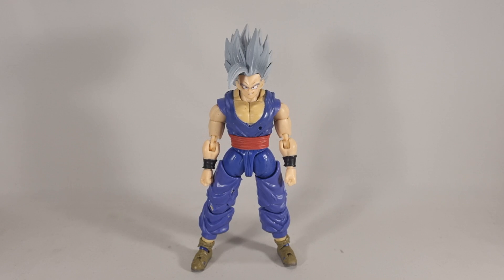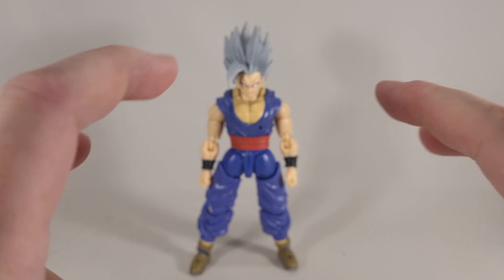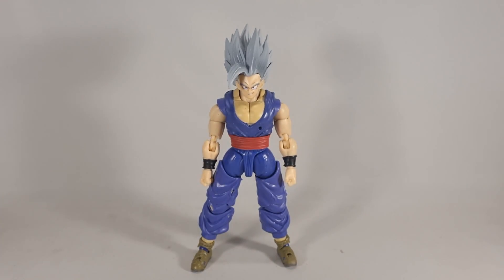Hey folks, Dana here again. And oh boy, do we have a doozy today. Yeah, I wasn't expecting this guy to arrive as quickly as he did, but here he is. This is Beast Gohan, the bootleg version.